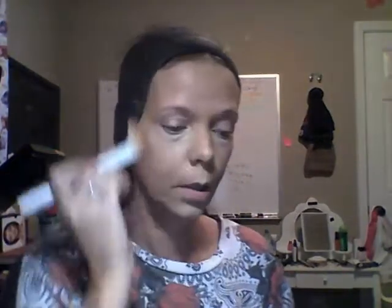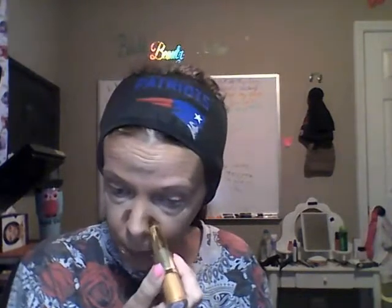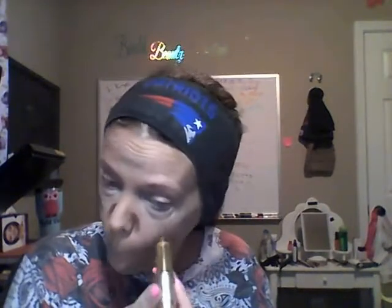Now we're going to work on the contour a little bit. I'm using the Milani Contour and Highlight. You can highlight whatever features you want. It can look like war paint at first — then I go along my jawline and down to give a fade and hide your double chin a little bit.